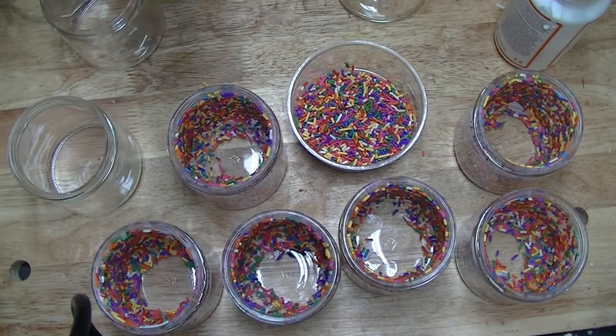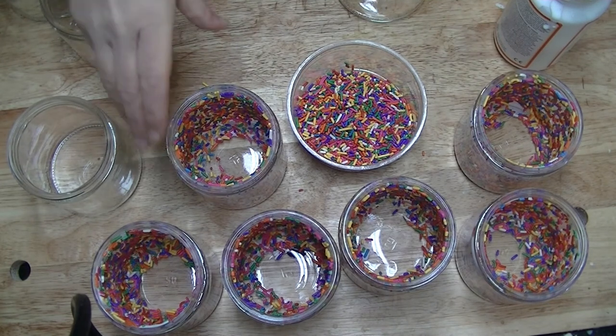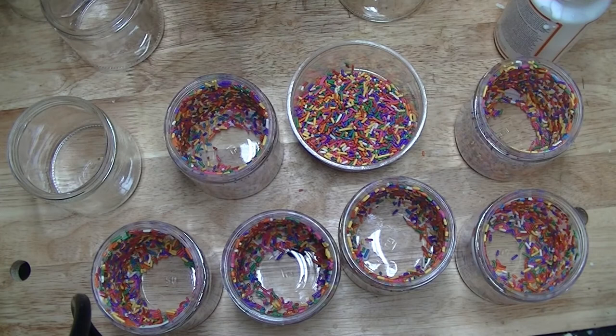So that's all there is to it. Hope this was helpful to you if you are interested in making these sprinkled candles, and thank you so much for watching.